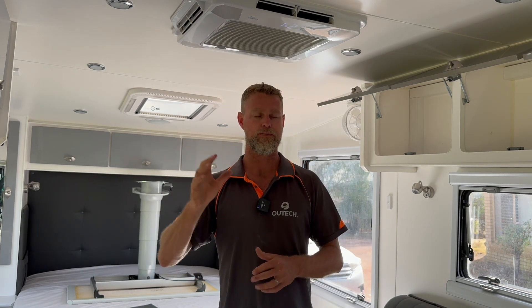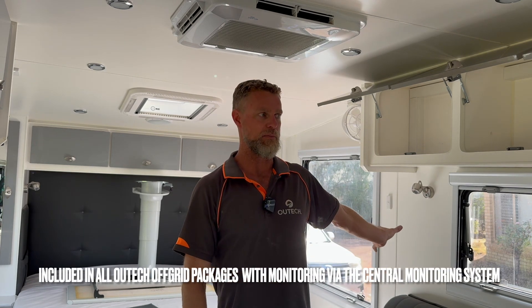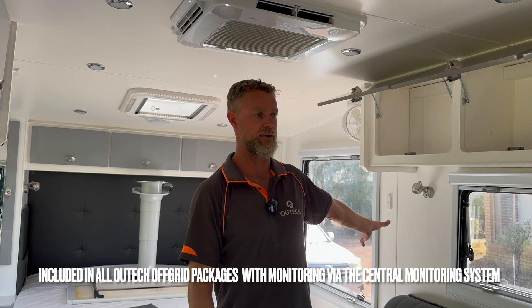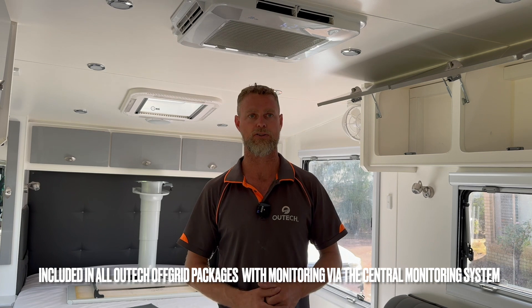As we talk about in all our videos, we try to maximize the roof space as much as possible with these size systems to get the most solar we can. We've also given them the ability to plug a portable panel in on the side of the van, which goes through the DC-DC charger, so they can add additional solar to this van.